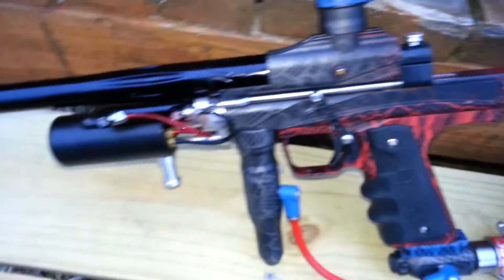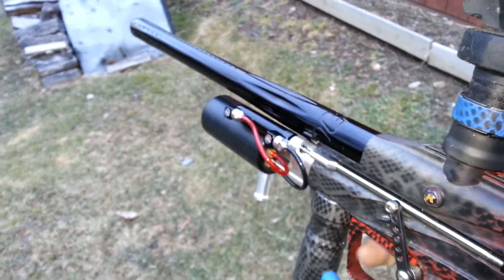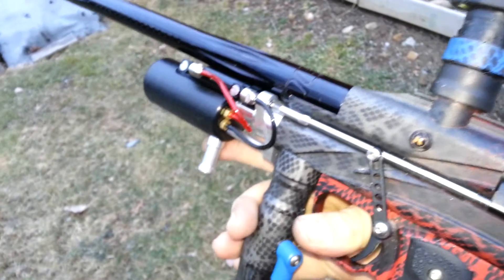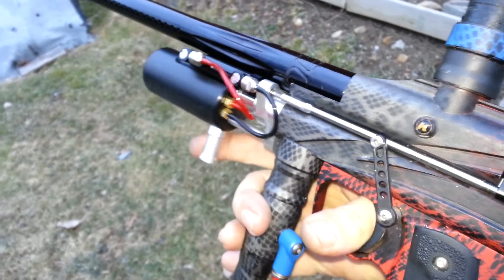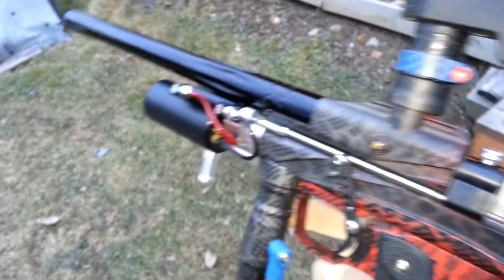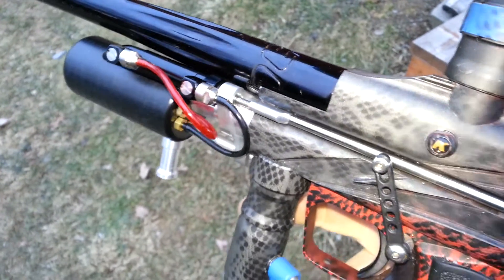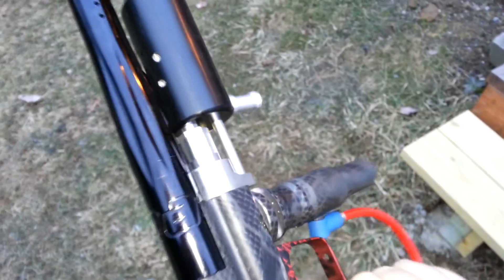I'll just do a quick demo here, showing you it's basically the same thing. And that actually is shooting paint, so yeah it looks pretty good. Hopefully this new one is a little bit more robust. I'm going to send it down to a customer and have them do some testing for me, since I've run out of caulkers to pneumatically assist.